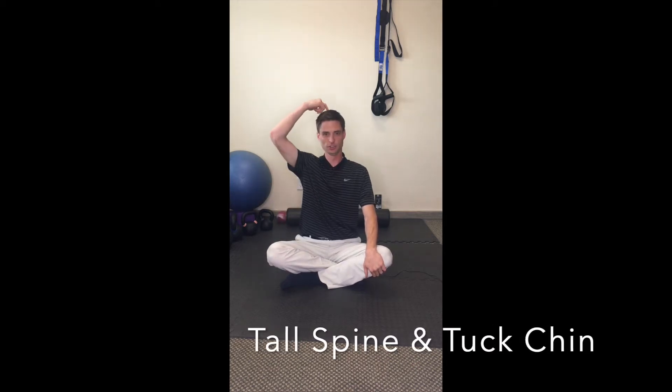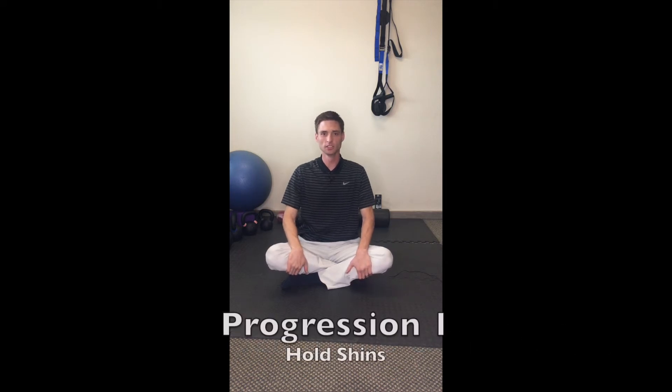What you want to do is sit in a cross-legs position and sit up tall like this. In your spine position, sit up nice and tall, tuck your chin in, pushing the crown of your head up to the sky. Start by holding your shins.